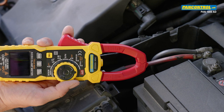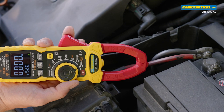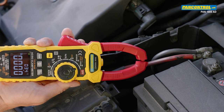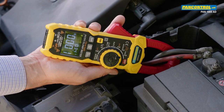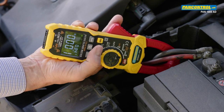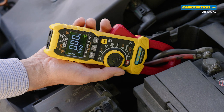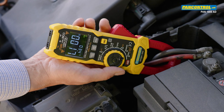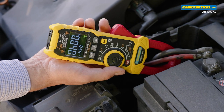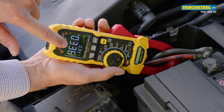Now we want to measure the maximum current while starting the engine. For this we switch the clamp meter into the highest range of 1000 Amps. The display shows zero, and we encircle both cables connected to the plus pole of the battery with the clamp meter. We see a quiescent current of about 1 Amp. By activating the max/min button, the highest and lowest values will be stored automatically. After switching on the ignition, the current rises again to about 17 Amps, and after starting the engine we can see a maximum current of 336 Amps.